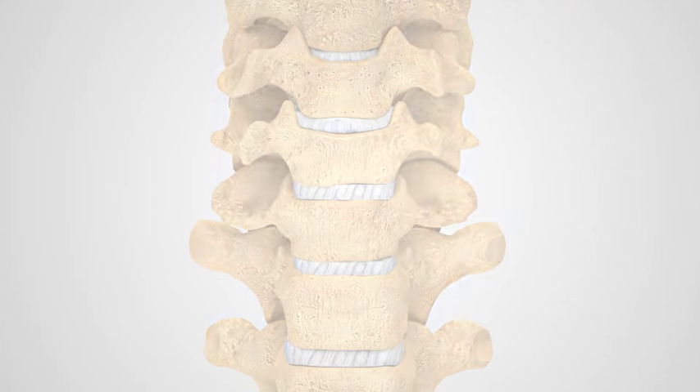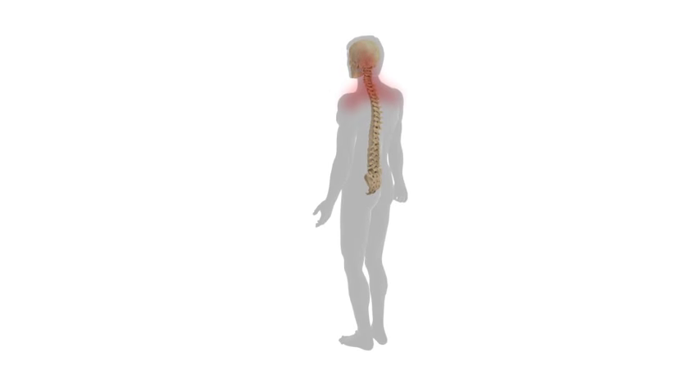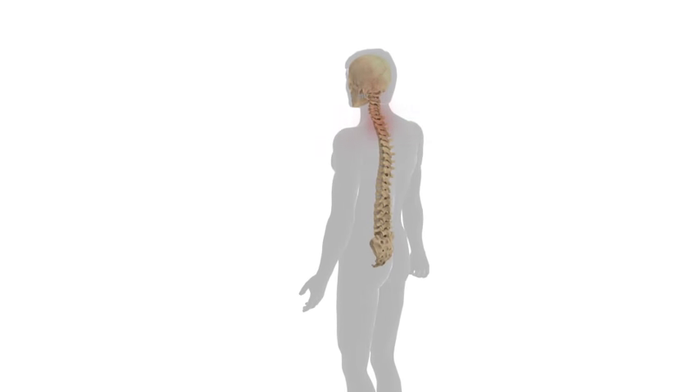Surgeries using an anterior approach, such as ACDF, are among the most common spine surgeries performed and have a long and studied record of positive outcomes. The benefit of this procedure to the patient is possible reduction in pain caused by the disc, bone, or ligaments pressing onto the nerve roots or spinal cord.